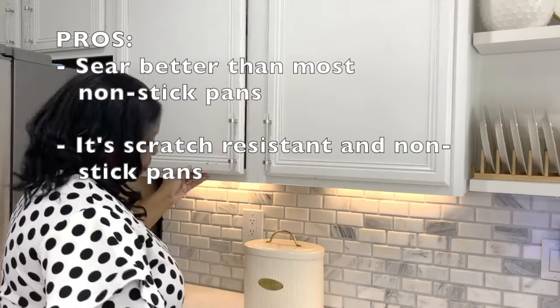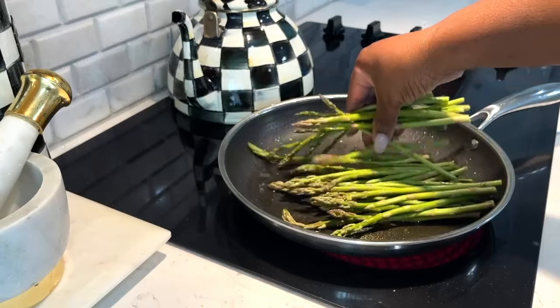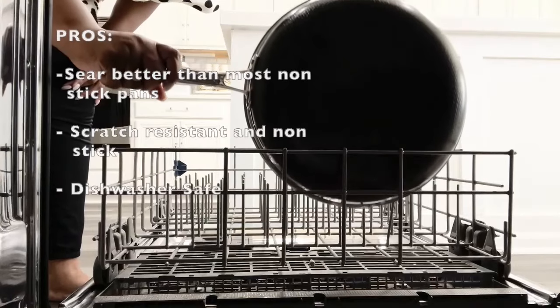Most of my pans are left with scratches — not Hexclad. It's not only scratch resistant, it's nonstick. You can even use stainless steel cooking utensils on it as well. Did I mention it's dishwasher safe?